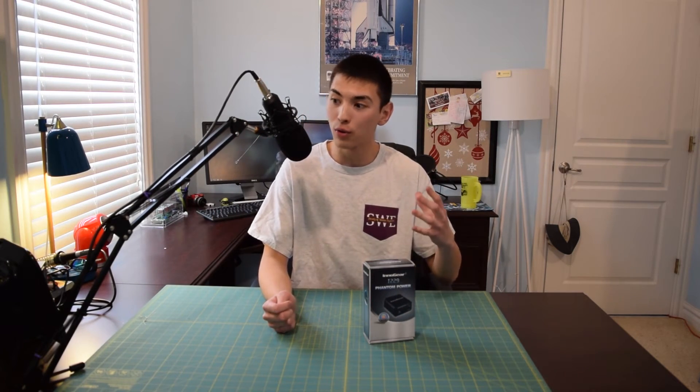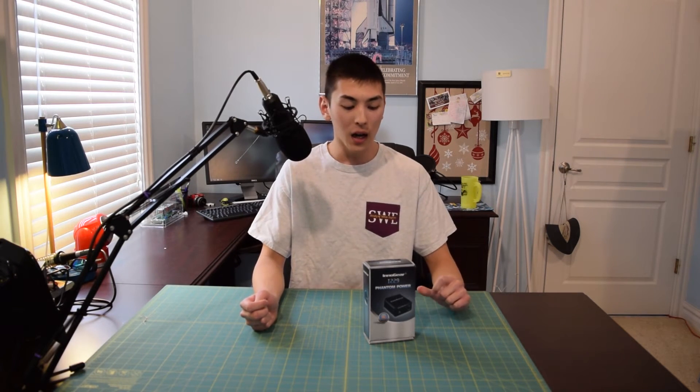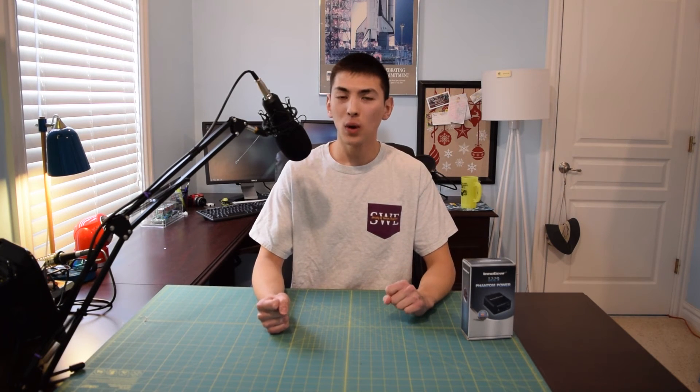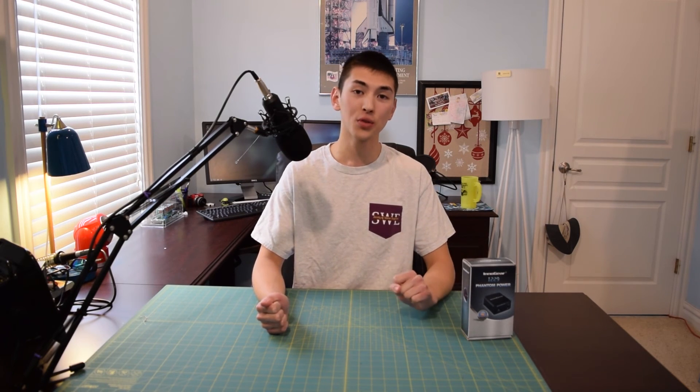Once again, if you want to check out this microphone as well, the link for the overview and the link for the product will both be in the description. If you have any questions, comments, or concerns, go ahead and post a comment in the comment section. Don't forget to like this video, and if you didn't like something about it, please tell me what it was and why. Please do not forget to subscribe to my YouTube channel. Thanks for watching, guys, and I will see you in the next episode of AA Computers and Technology.